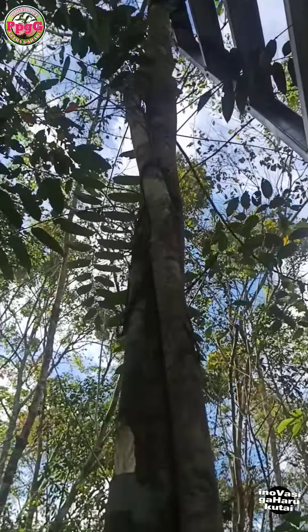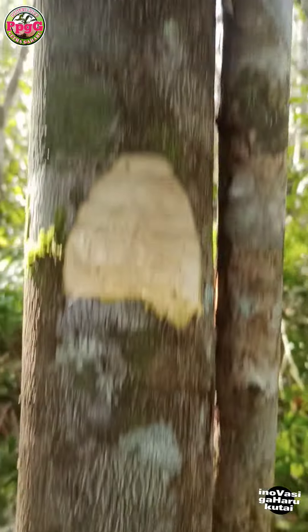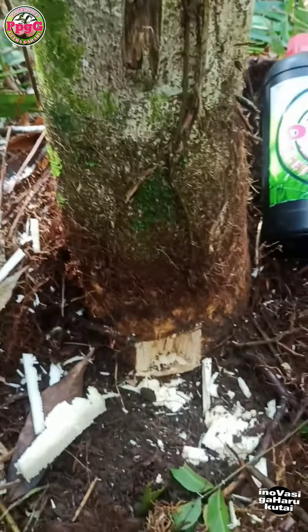Good morning everyone, today is very sunny. I am processing agarwood trees so that in the next 2 years they can be harvested.